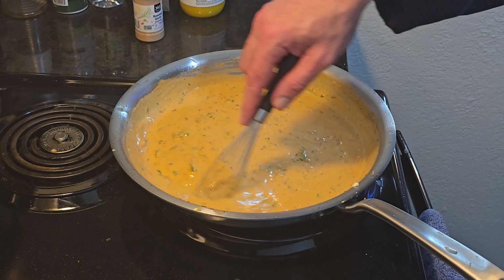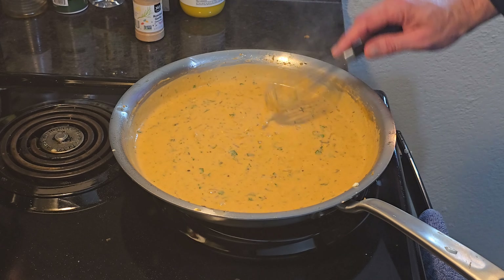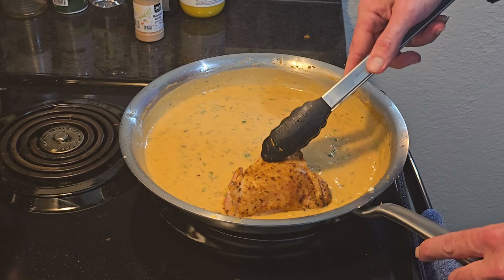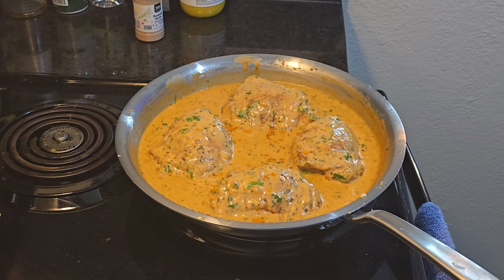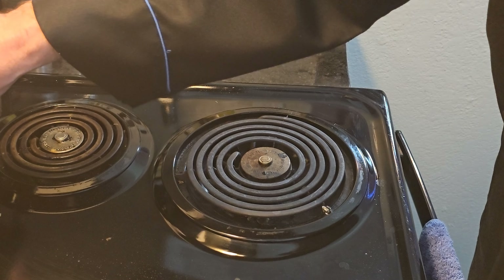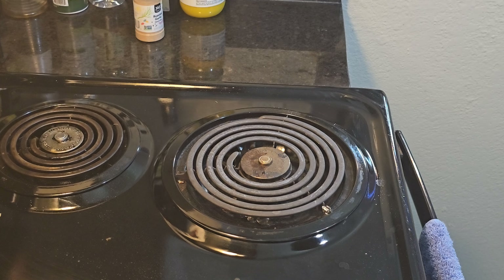After you cook that for about a minute, make sure you get everything at the bottom. Go ahead and put your chicken back in. Get a spoon and spoon the mixture over the top of your chicken — just kind of baste it with it. Now we're going in the oven: 400 degrees for 40 minutes. Set your timer, and we'll be right back. In between that time I'm going to make the mashed potatoes — if you haven't seen me make those, I'll leave a link.